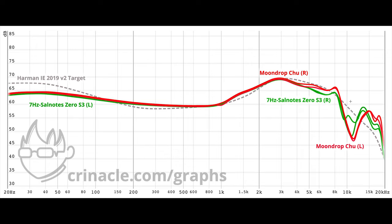On sample 2 we see less bass than the Chew, the exact same amount of ear gain, and channel matching issues around 11kHz. Not only is the Zero attempting to copy a poor IEM, the unit variation is also trash.